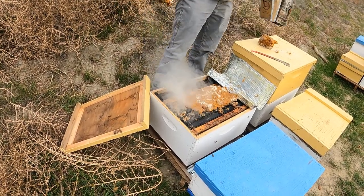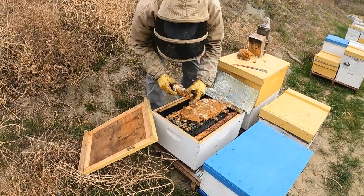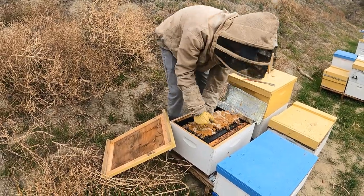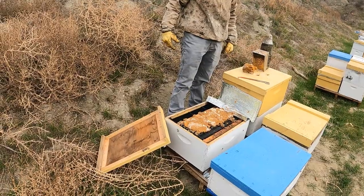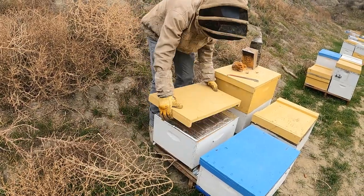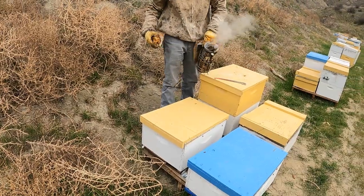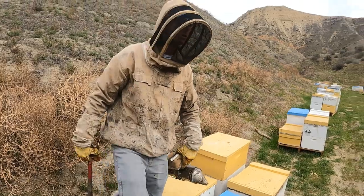I'll feed it another chunk of patties about six or seven weeks before I take them, and they'll have brood and everything ready for the almonds with a lot more young bees. So those nukes look really good.